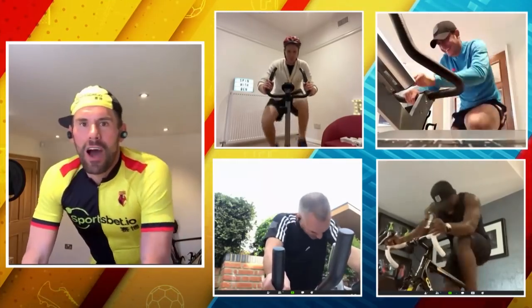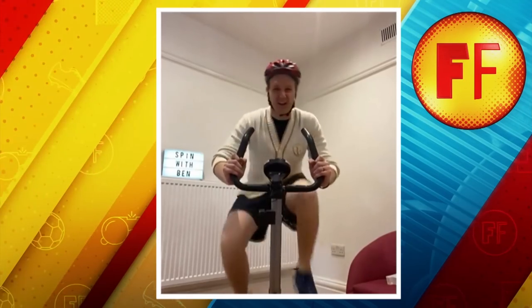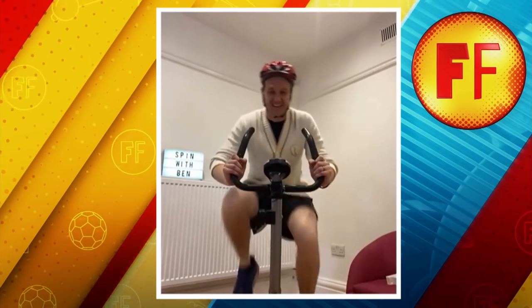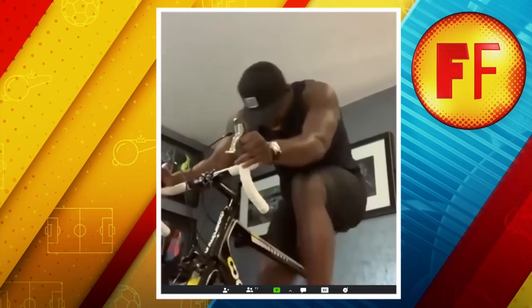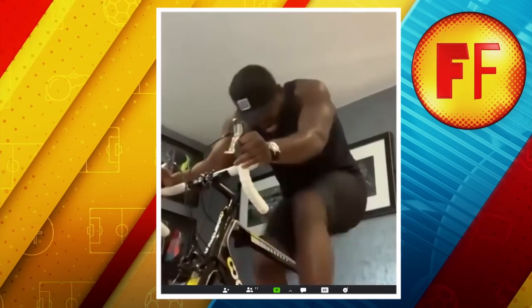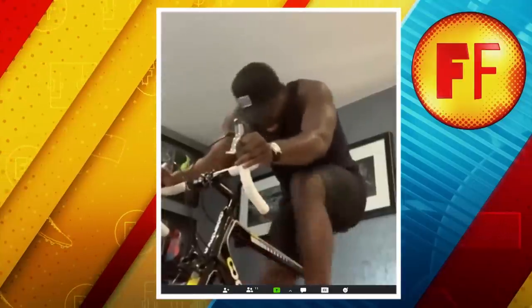Right, lads, I'll give you a countdown. You've got five seconds and then we're smashing it. Get your level up. Three, two, one, let's go. Nine out of ten. Dan, the challenge is you can't take your jumper off. We've got 15 seconds left, lads. Why isn't anyone else taking their safety seriously with a helmet on, by the way?